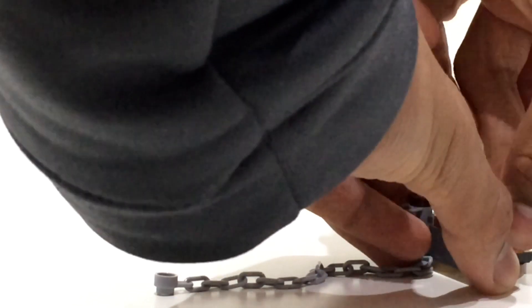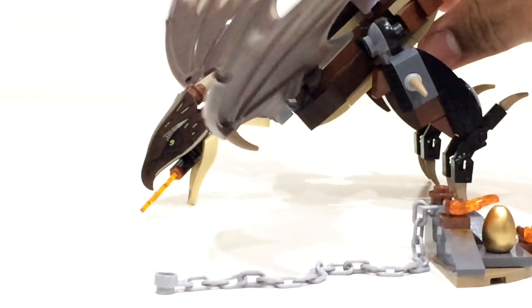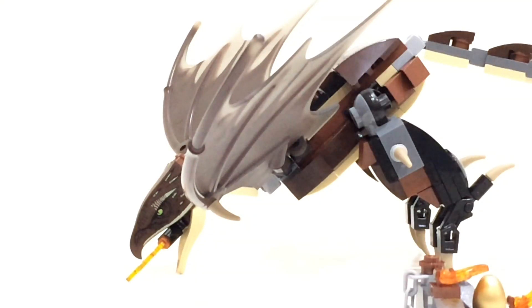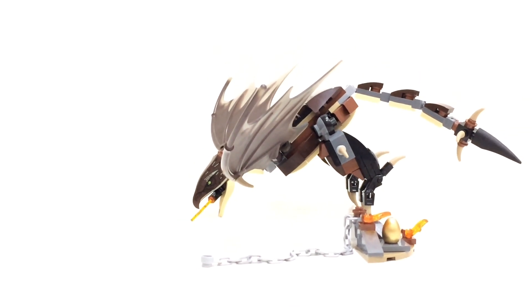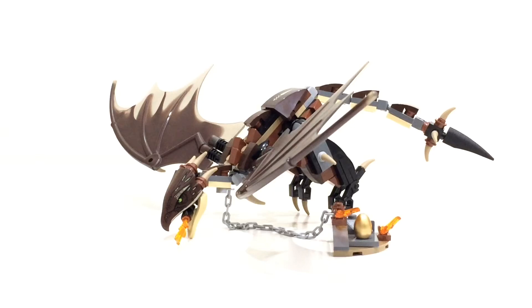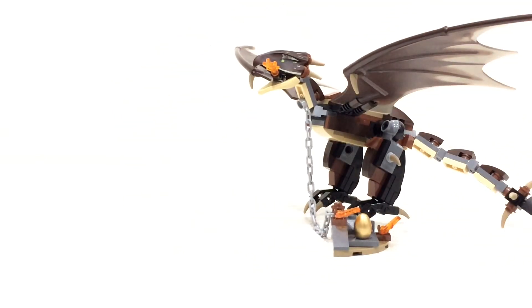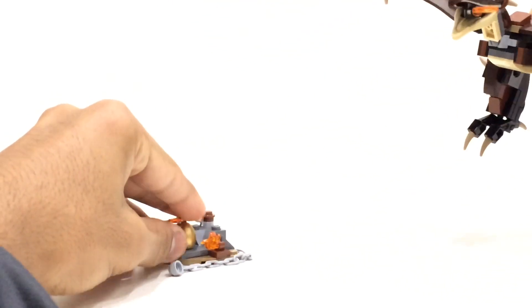To demonstrate: you put the golden egg back on, get the Hungarian Horntail, and attach it to the chain at the neck — that's the recommended attachment point. You just get the stud on the end, attach it to the neck, stand the Horntail up, and there you have it: the Hungarian Horntail is attached to the golden egg, as though it's trying to fly away but can't — until it breaks off the chain and flies after Harry Potter.